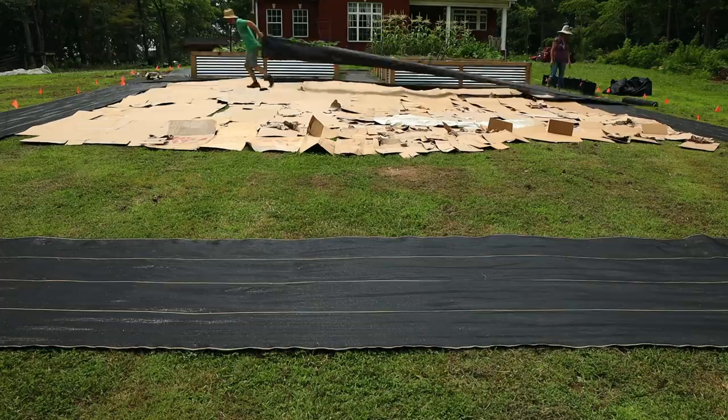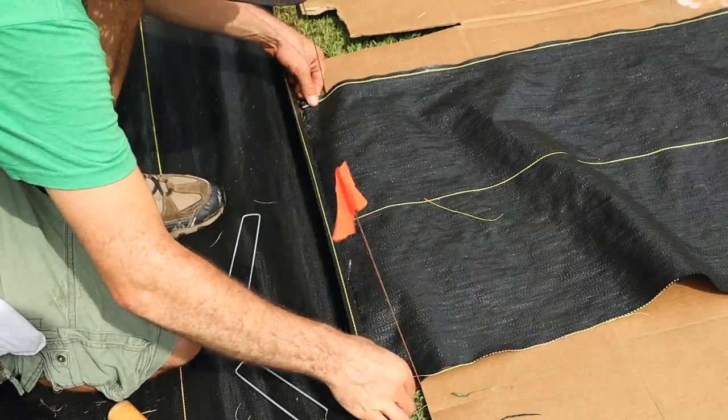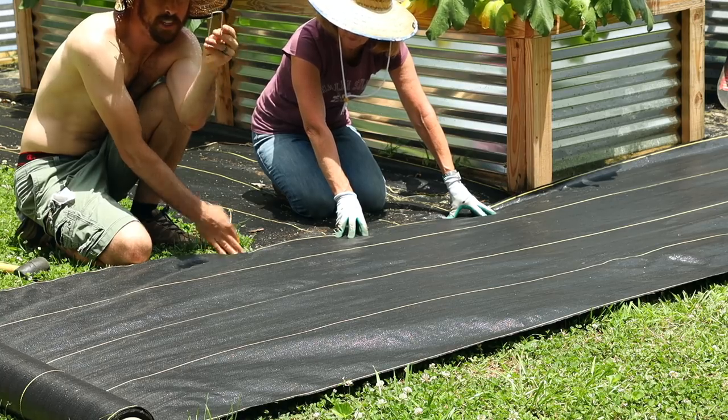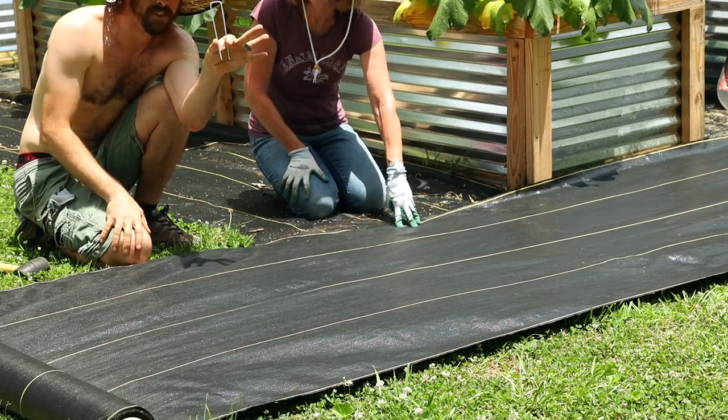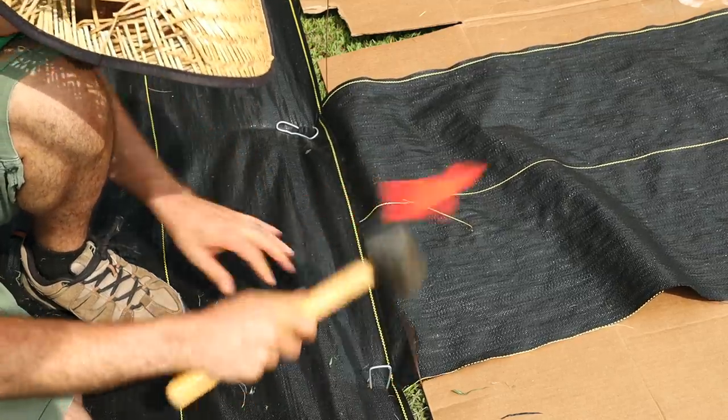We will also be putting in some weed mat in all the pathways. Here's a great tip from my wife that she figured out: when you're putting in these staples, if you squeeze them together a little bit as you pound them down, they're way less likely to bow out and bend.